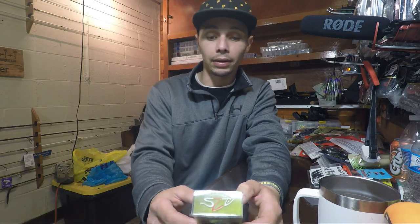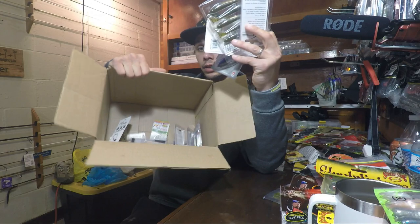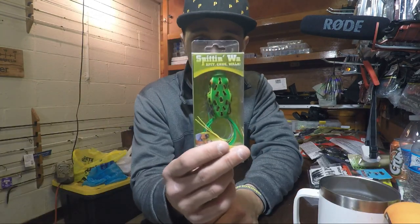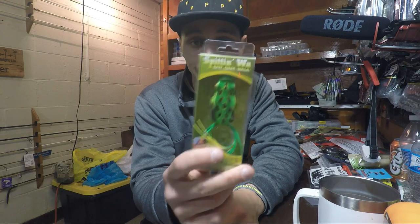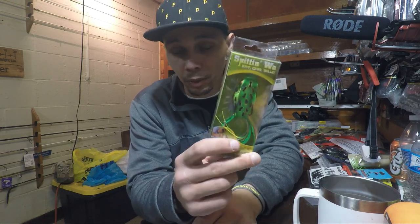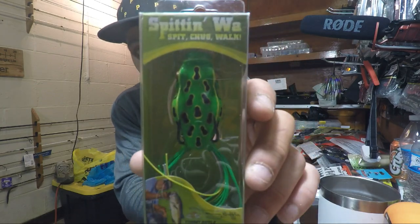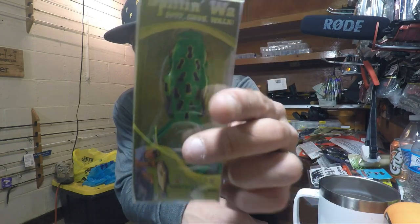We got a lot of topwater at the top of this box — and the funny thing is this box is jig heavy, there are a lot of jigs in there still. But sticking with topwater, we got a River to Sea Spittin' Wah. I've been looking for one of these — either the Spittin' Wah or the Chuggin' Wah, basically a popping frog. This is in the 55 size and it is a leopard frog. I like these because they have designs on the bottom too.